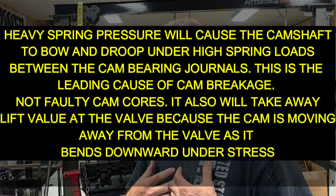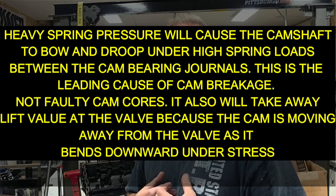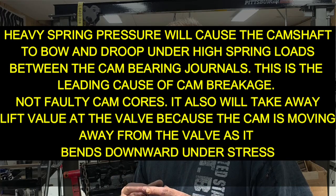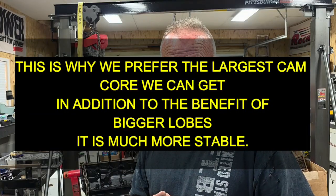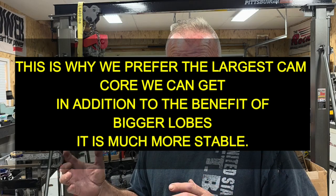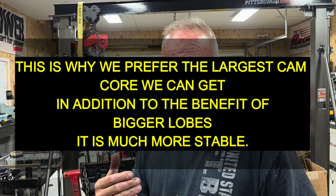I have experience with this, I have dyno tests with this. When you smooth out the valve train harmonics with a bigger roller wheel, you're taking that spring pressure and spreading it out over more surface area — which basically equals a larger bearing. When you polish the camshaft with Comp's new MSE treatment, it looks like polished glass, and that surface area is much slicker, so the ride is smoother.